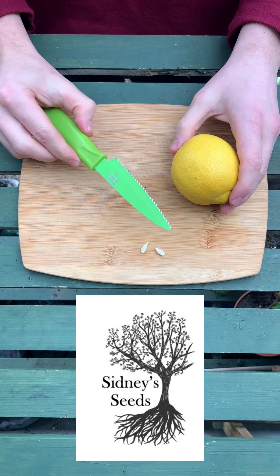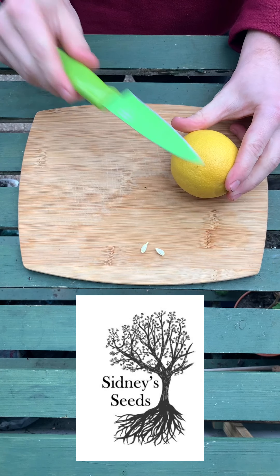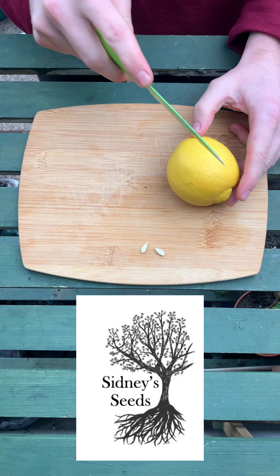Hello everyone, welcome back. Today I'm going to be showing you how to grow citrus trees — they're all the same. I'm going to be showing you with a lemon though, so first of all what you start off with is...